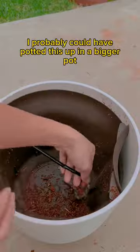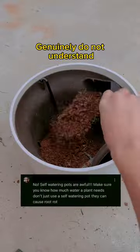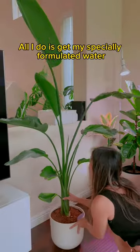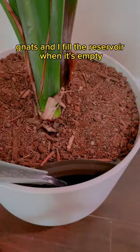I finally freed it. I probably could have potted this up in a bigger pot, but I really didn't want to move it from a self-watering pot because it's just so convenient. I genuinely do not understand the controversy around self-watering pots — people saying it caused root rot. I've literally never had that problem. All I do is use my specially formulated water that prevents fungus gnats, and I fill the reservoir when it's empty and the soil is dried out.